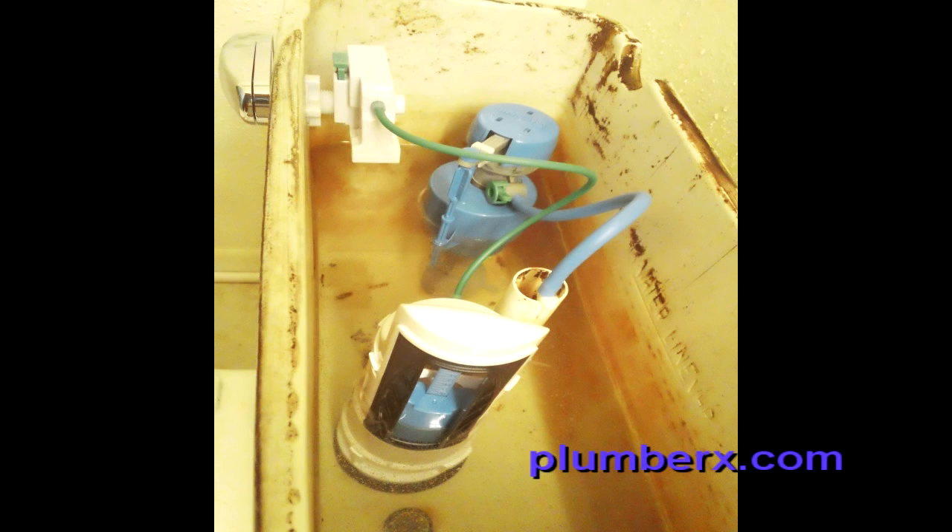In this video we're not only going to repair your toilet, we're going to turn it into a water saver. We're going to change the inside to this — a dual flush kit that will convert your old toilet into a water saving toilet.